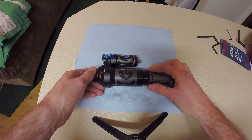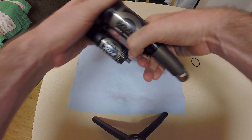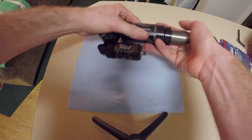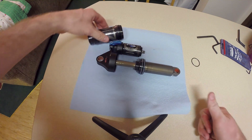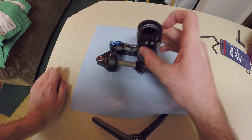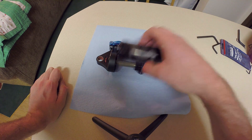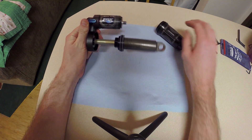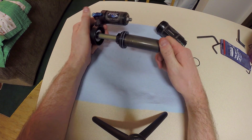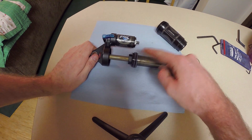I'll go ahead and quickly take off what's called the air sleeve so you can see what it looks like on the inside. On this one side you're going to have a seal - the outside seals protect from dust, the inside one keeps the air pressure in. It's a very empty tube, and all it is is containing that air pressure. Underneath here, inside this tube, is going to be your damper - similar to what you saw in the fork, though the one in here might be slightly more complicated.